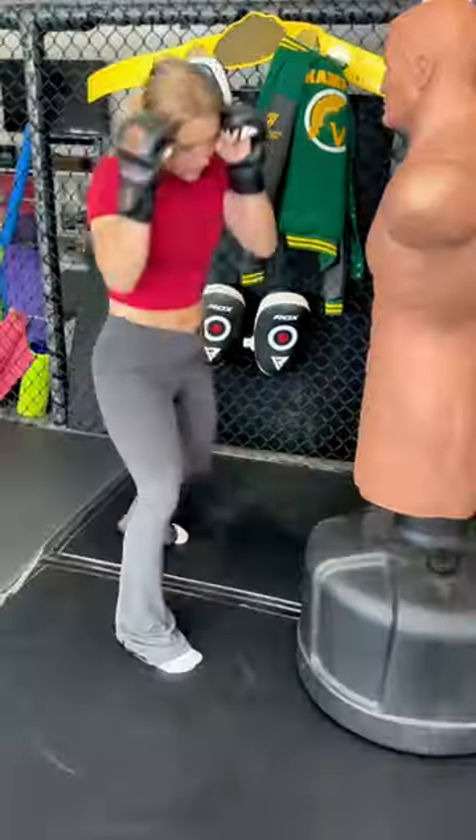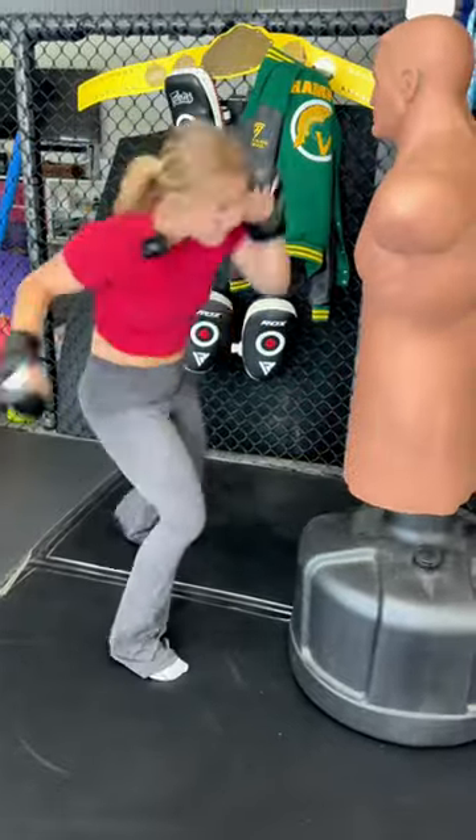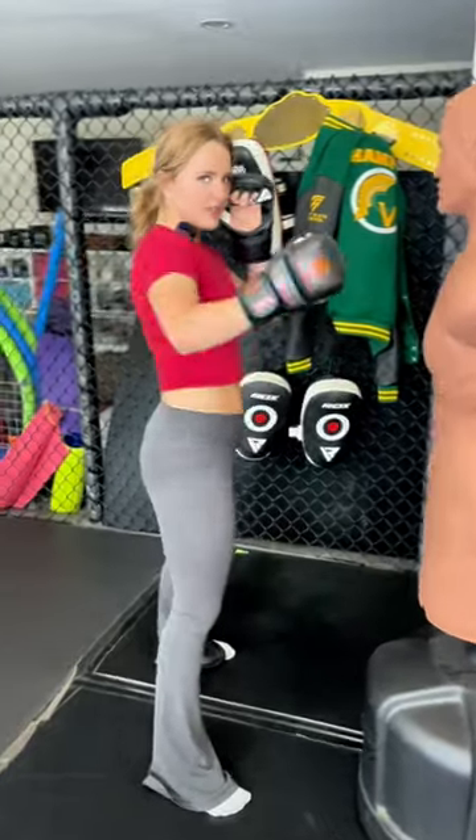The second tip is pivot and rotate your hips so that you can have a good explosive hook. I'm not going to throw my hook like here — this is just an arm punch and it has no power.